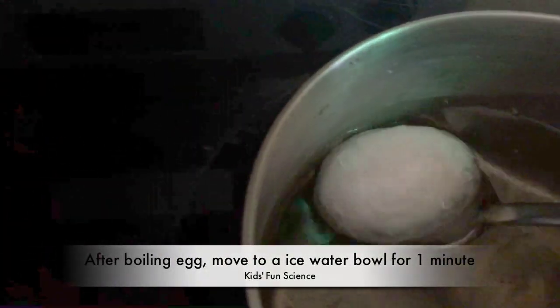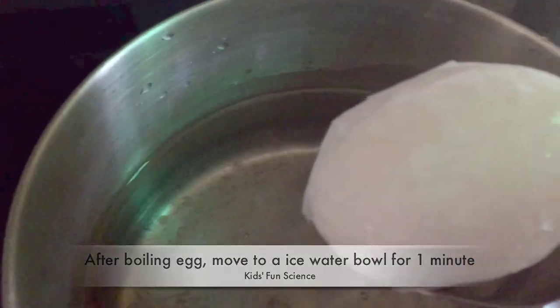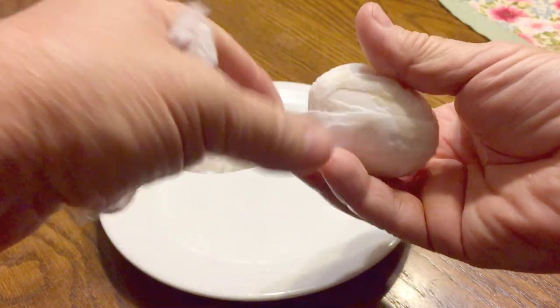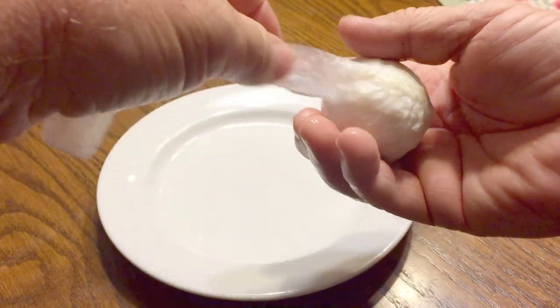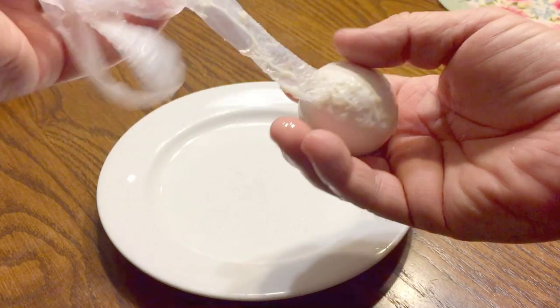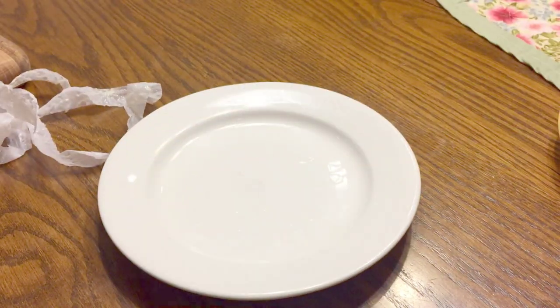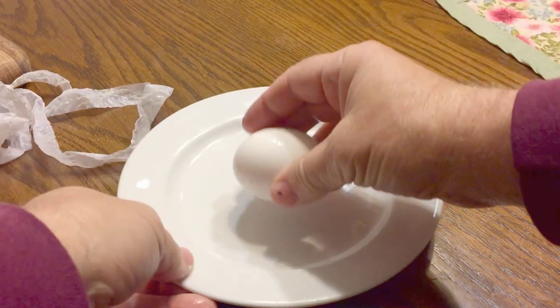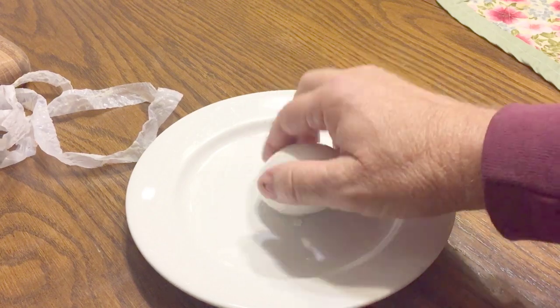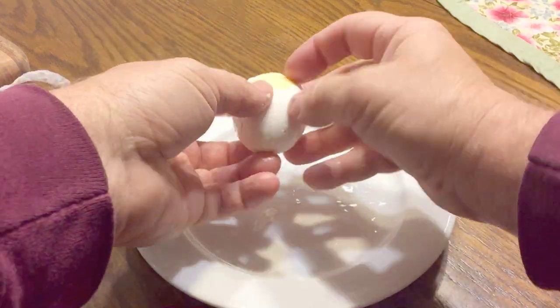Pull it out and put it in a bowl of ice water for approximately one minute. After it sits for a minute, take it out and completely remove the tape. If you put the tape on as one continuous piece — which I suggest — it'll come off very, very easily, just like this. Once it's completely off, do what you do with every hard-boiled egg: hit it against a plate and start peeling the shell.